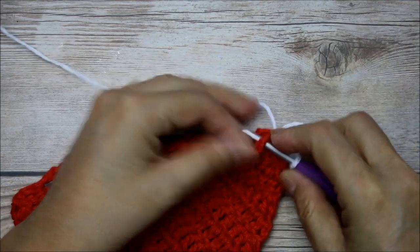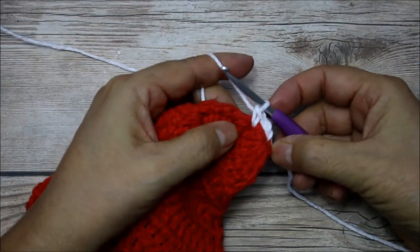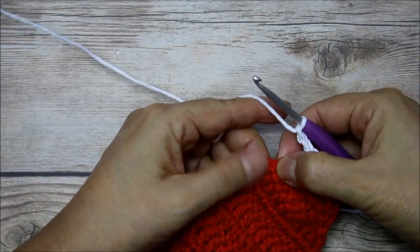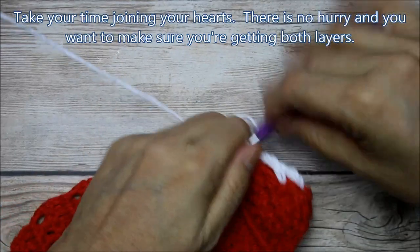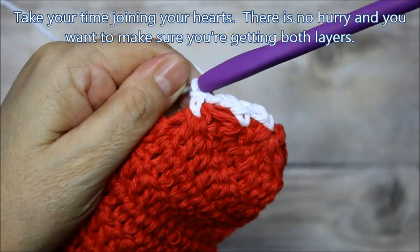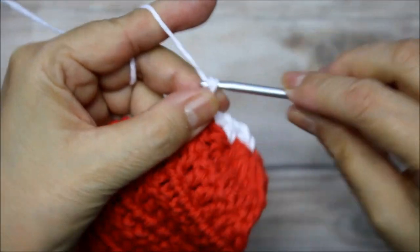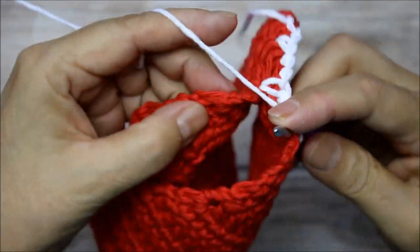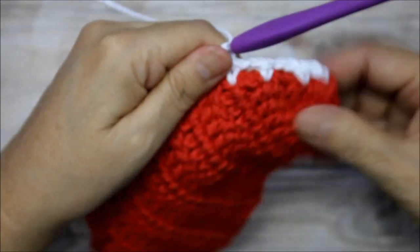We're going to go into that little edge there — it doesn't have to be perfect, we're just joining them together. Then we do again one, two, go up to the next row, through both layers, and do your single crochet. We're just doing an edging like this — you can see row one, row two, and then I do two chains and go up to the next little bump, front and back, same round, and do your single crochet.